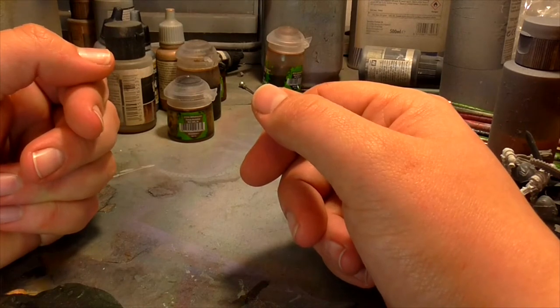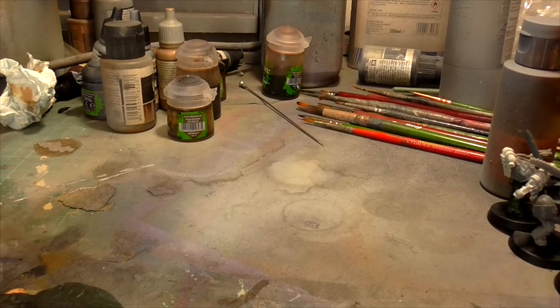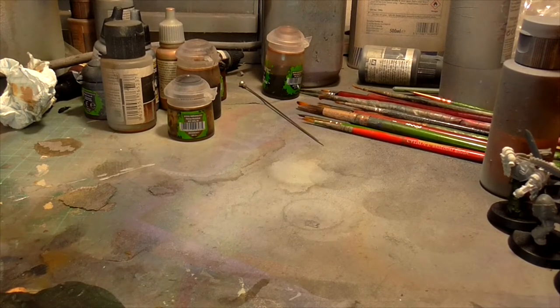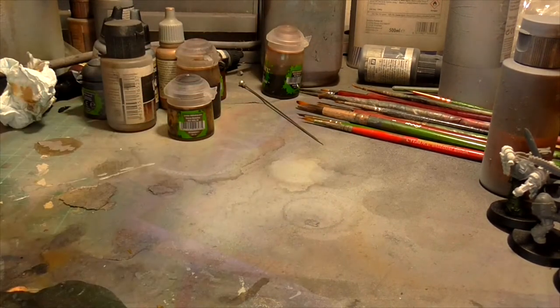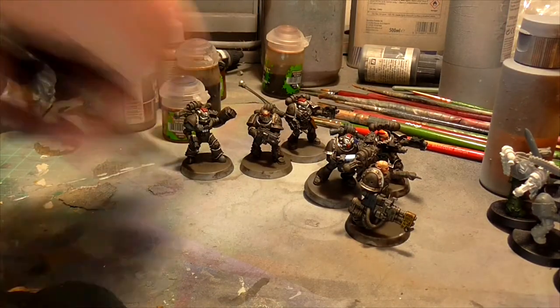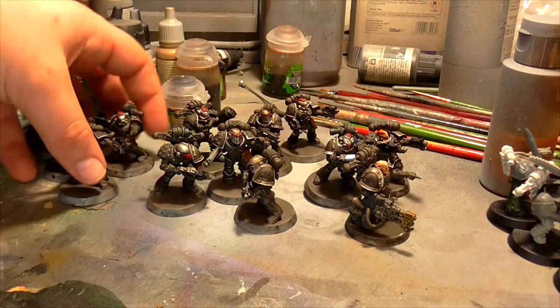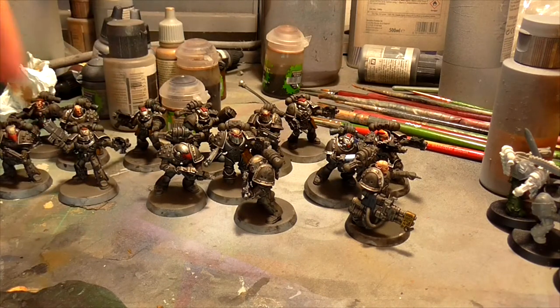You guys want to see what I've been up to. We're probably going to have to go handheld for this one. Since last time, the number of actual finished painted miniatures - not based, might I add - has grown considerably. I can't remember which ones I showed last time, but these guys are basically all the ones that I've got painted and pretty much done with, like, a wash. As you can see, quite a sizable force - there's 14 of them there.